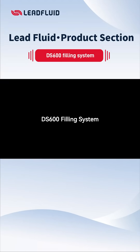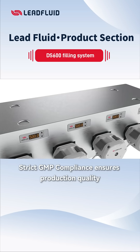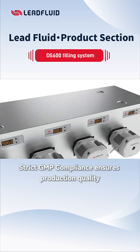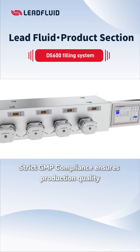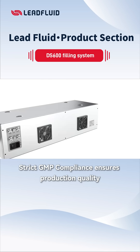The DS600 filling system, designed for pharmaceutical, chemical, and food industries, has received a comprehensive upgrade. It is made of stainless steel material with a simple design and no dead corners, effectively preventing cross-contamination. It strictly follows GMP standards to ensure production quality.